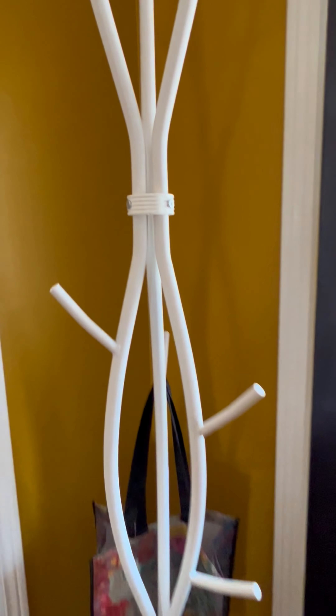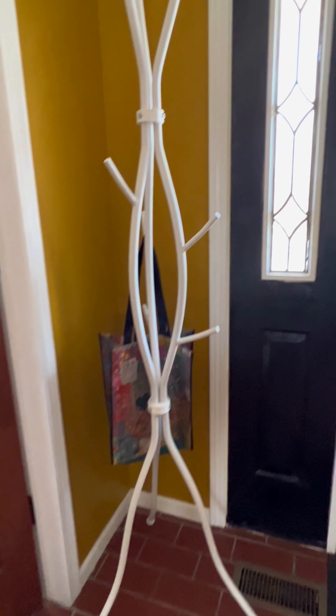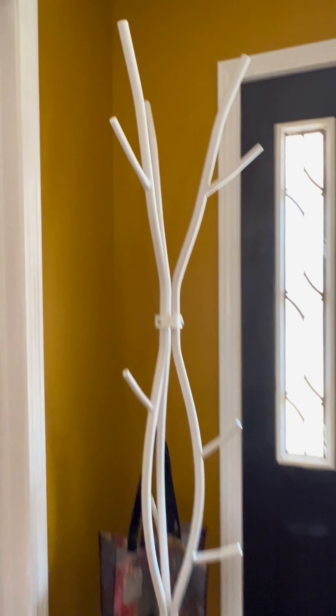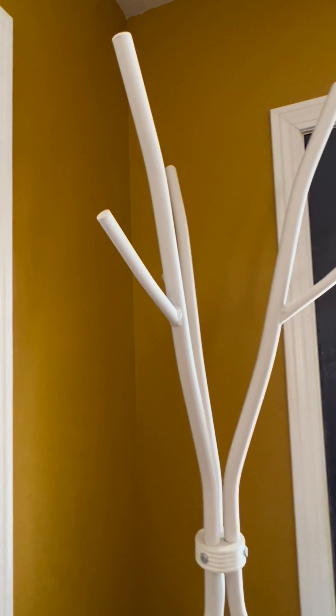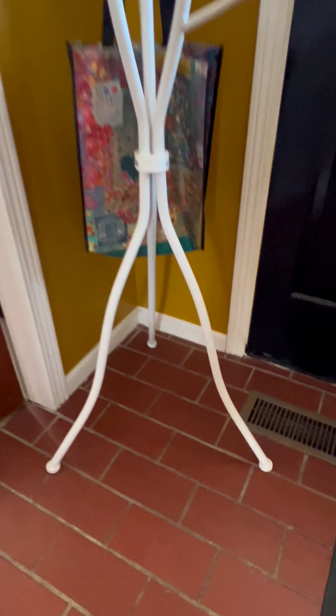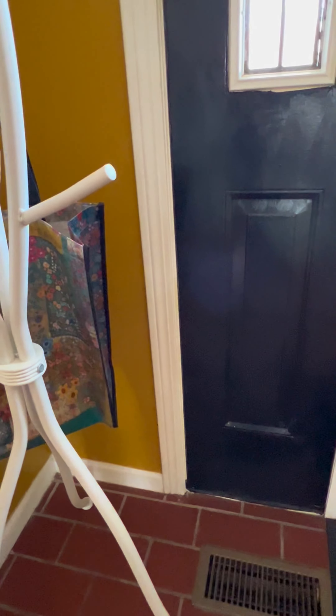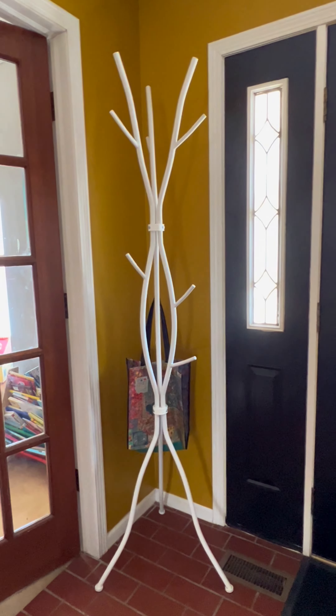It works really well. It's built pretty well but it's light, so I wouldn't recommend putting huge coats on the top — we had kids pull it over. I really like that there are top hooks to put hats on, and it can spin. It fits so nicely right in this corner.